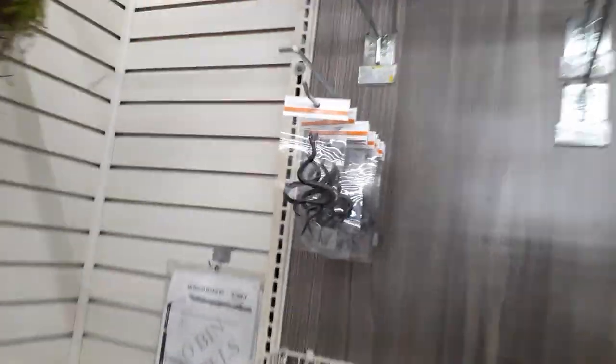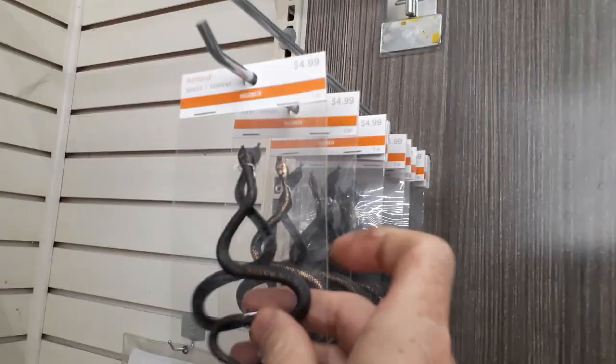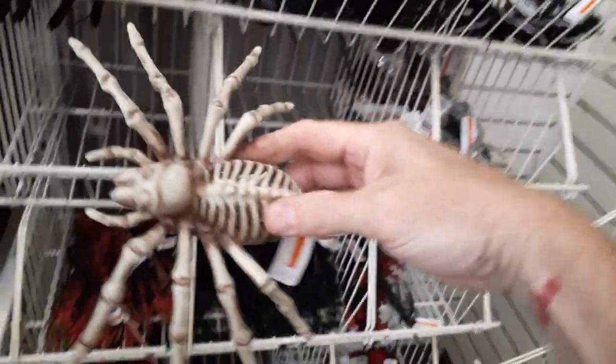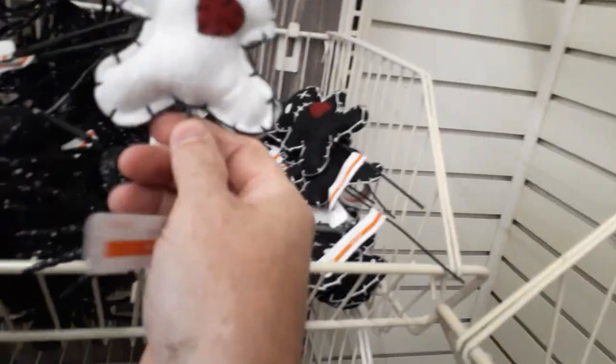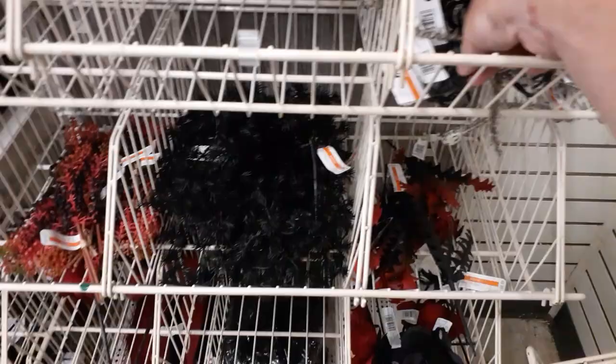Are there more? Little snakes? Oh, those are metal — $4.99. They must be doing bugs again like last year. They've got little spiders for stabbing into wreaths and stuff — $5.99 each. They've got little voodoo dolls for $6.00 so you can decorate a wreath. Also little plastic snakes and more spiders.